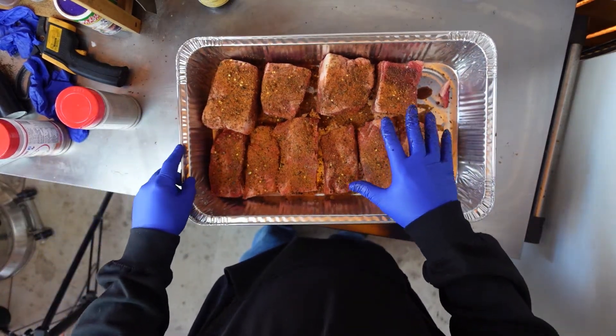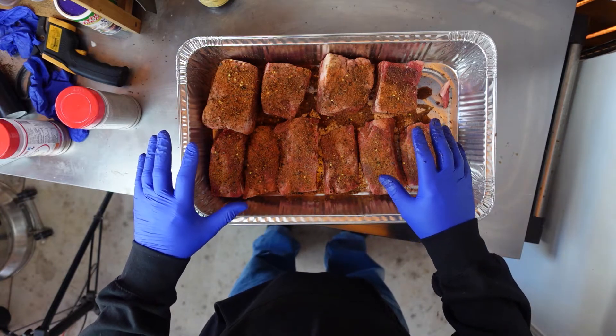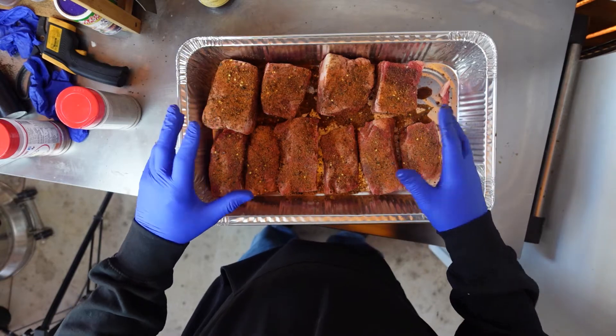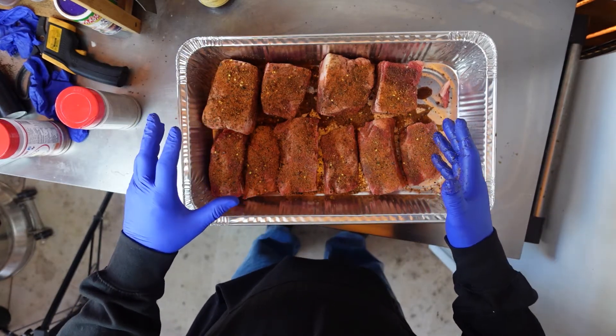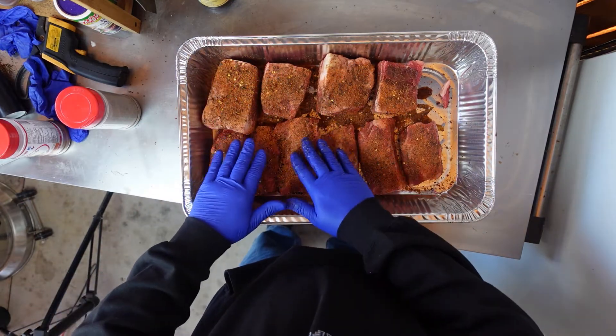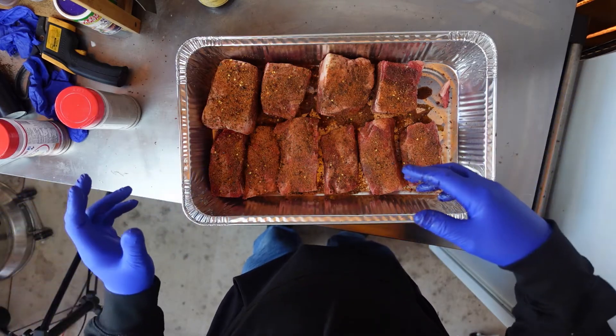I'm going to let this hang out for a little while. Now, it's cold out here — it's in the mid to upper 30s. They're not going to freeze, but this will still sweat a little bit before I put it in and let those flavors soak in and out. Let me go get the fire ready and I'll bring you back.